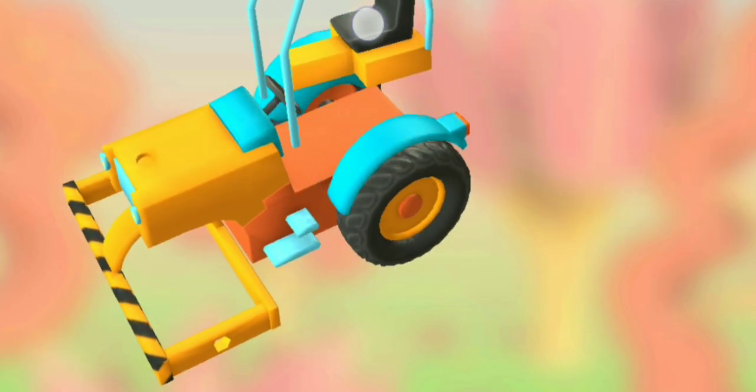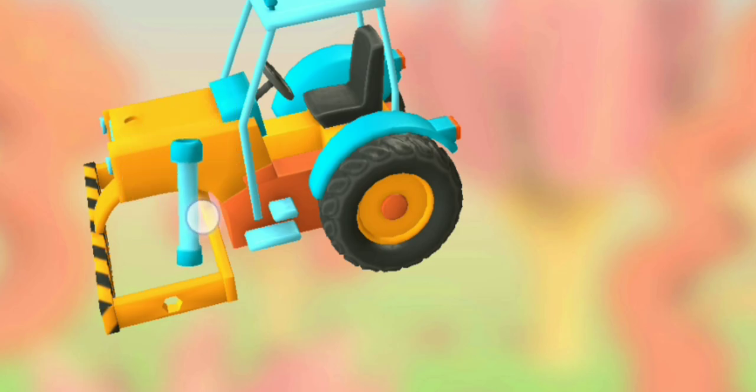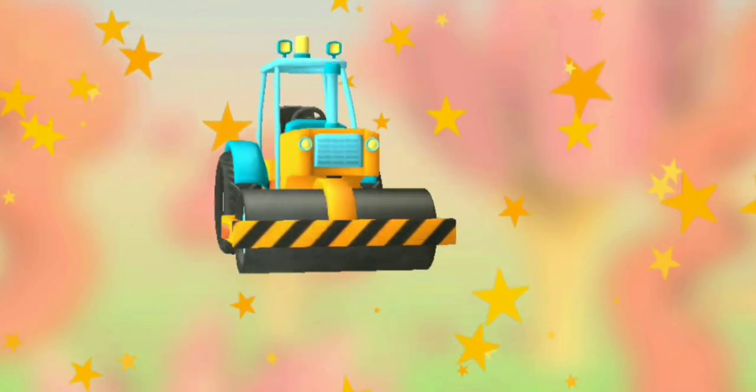Cabin and chair. Exhaust pipe. Roller. Well done!